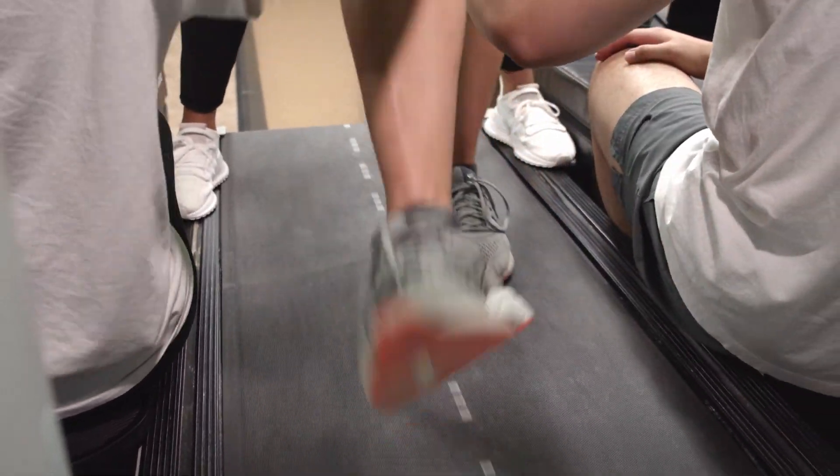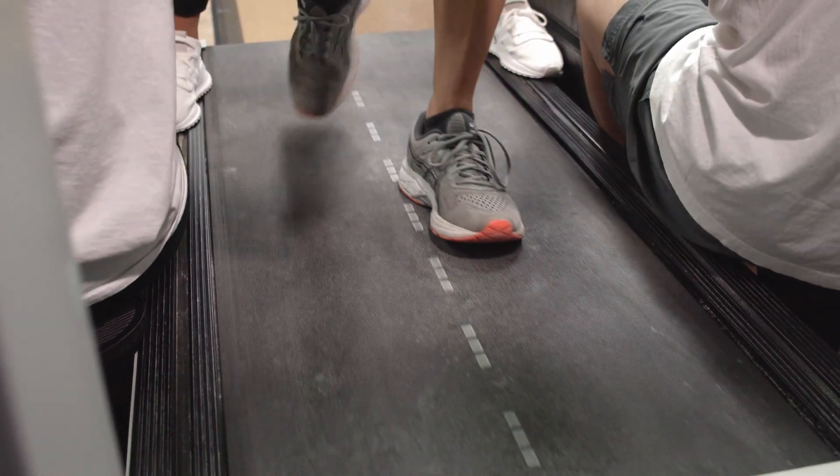She will bring in an individual from out in the community who does have a neurological injury, and students will be able to practice those techniques on that individual. This actually occurs right before they go on their clinical internship.